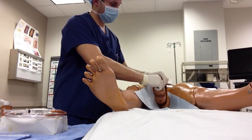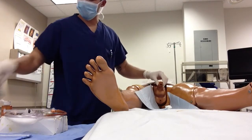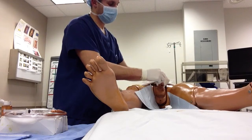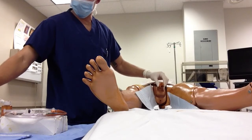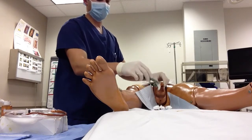Circle the glans, get the urethra, and dispose of the cotton ball. Keeping grip, go back and get another cotton ball, repeat — around the glans, over the urethra, and dispose. One last time: around the glans, over the urethra, and discard. This cleaning is performed three times total.